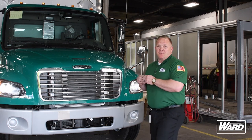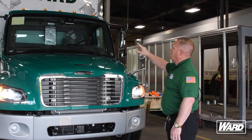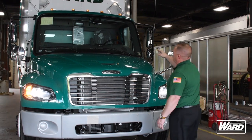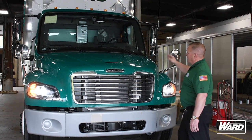When we do our pre-trip inspection, the first thing we want to make sure is that our clearance lights are working properly. We have five clearance lights across the top of the vehicle, and they should be amber in color. Coming down, we want to look at our windshield — make sure our windshield is properly seated, there are no cracks in our windshield, and our inspection sticker is up-to-date.